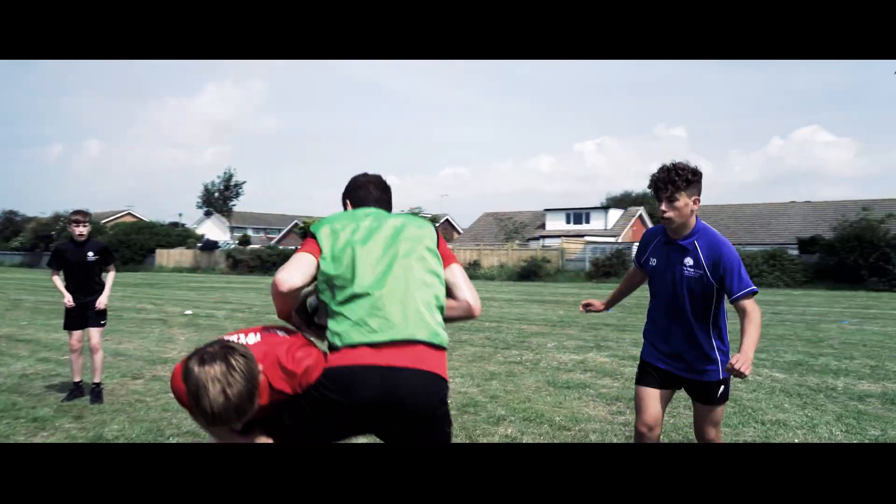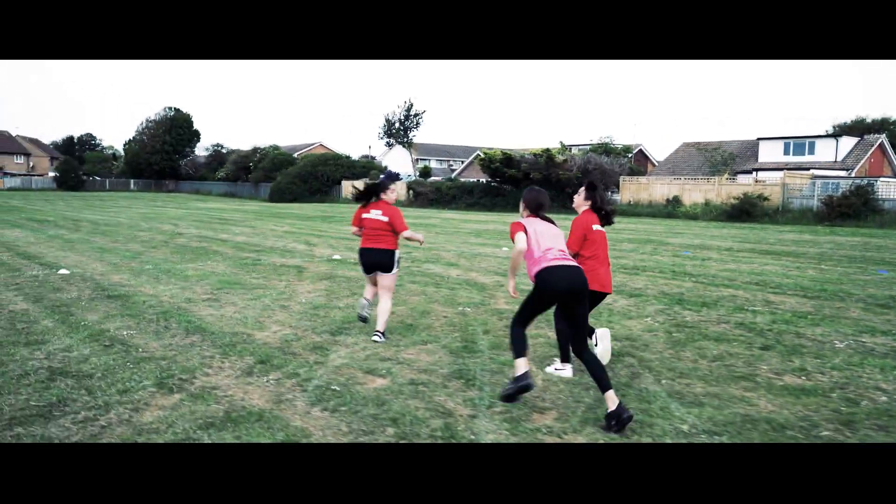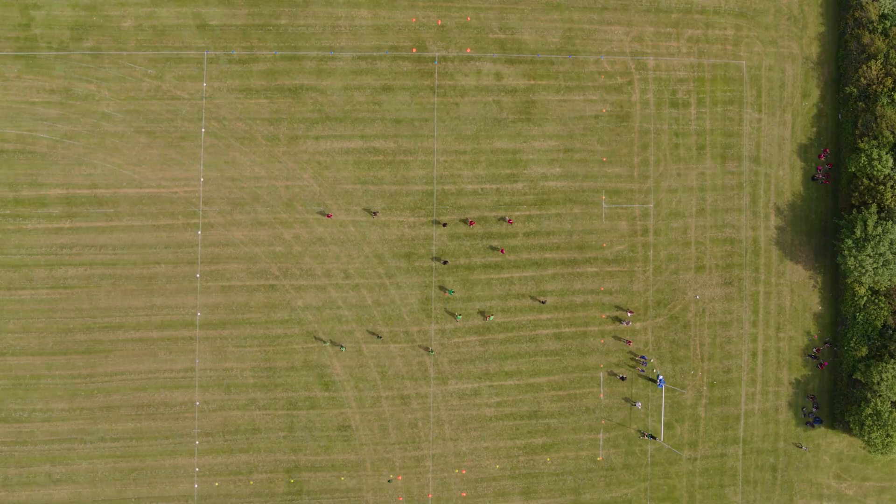XRugby is a great way to introduce students to contact rugby. It's easy to teach and easy to adapt to make it suitable for all students. XRugby can be played as 5, 7 or 10 a side. There are slightly different rules for each, but there are some bits that are the same throughout.